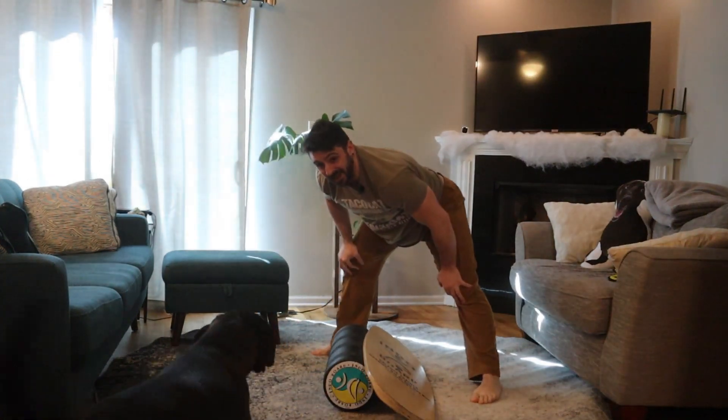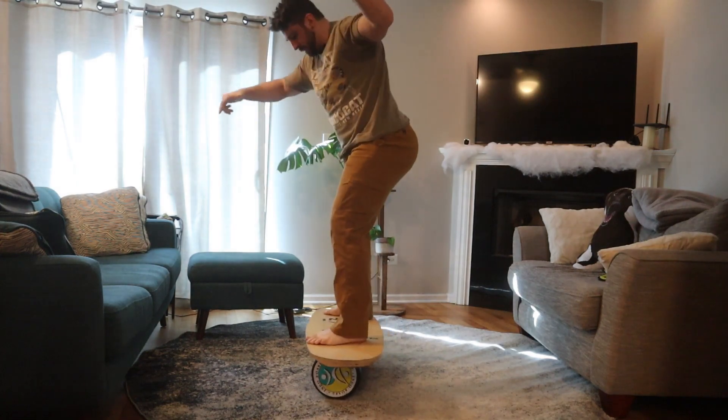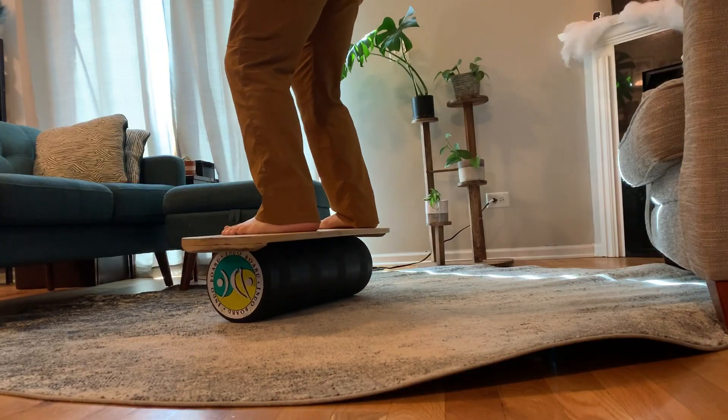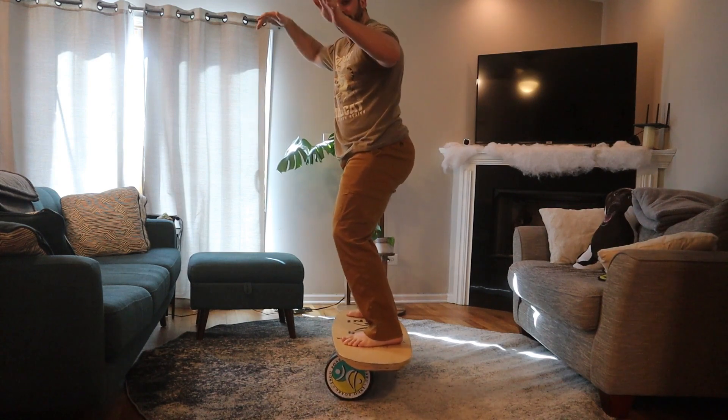Well, not like that. So my board is facing parallel with the roller and I'm just riding normally.